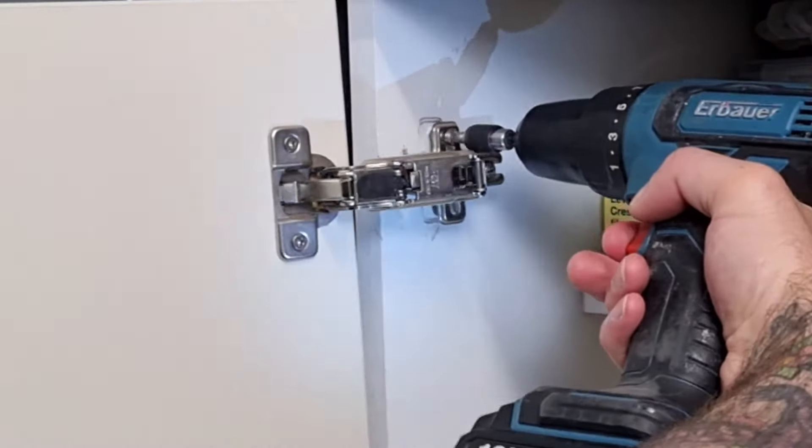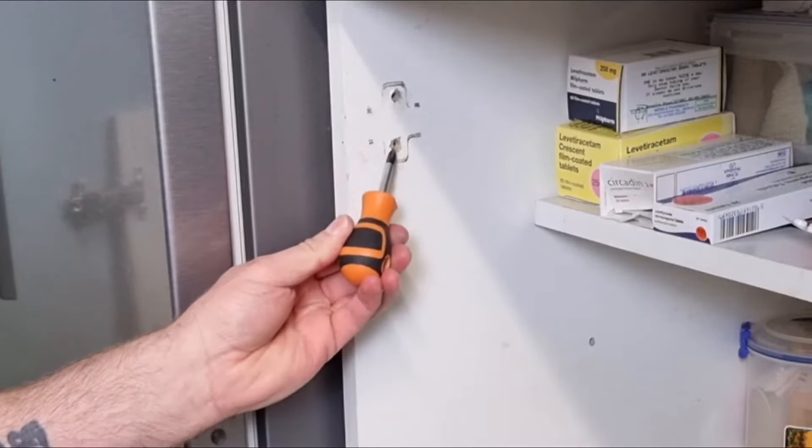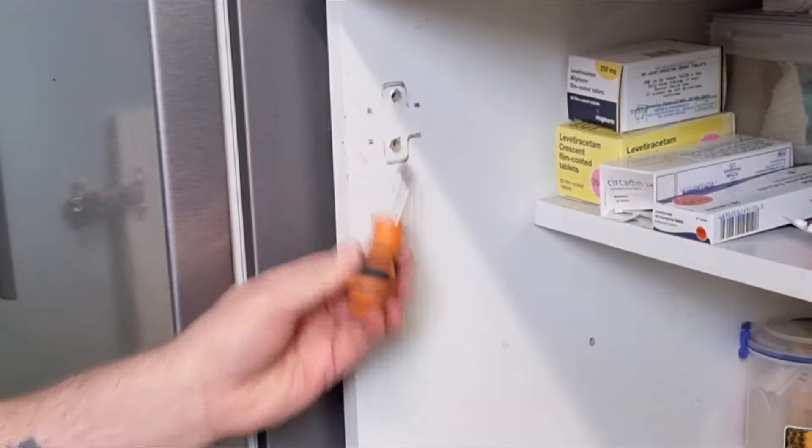After we've done that, what we're going to do is fix these reveals which go around the cabinet. You can see the holes — they don't look too bad — but what's happened is the chipboard has broken down inside the hole and the screw can now not grip.